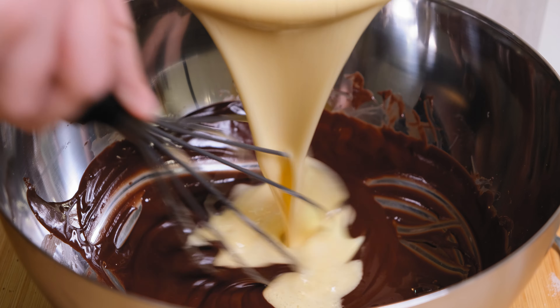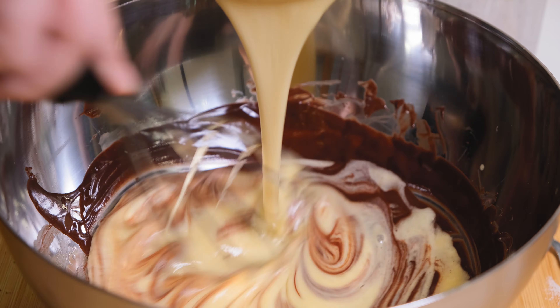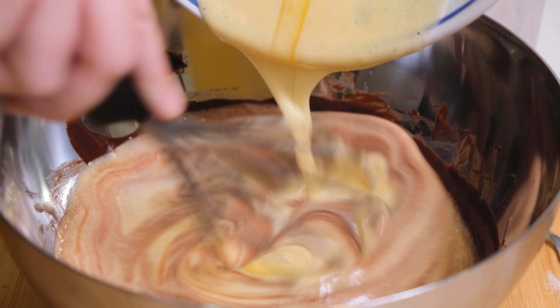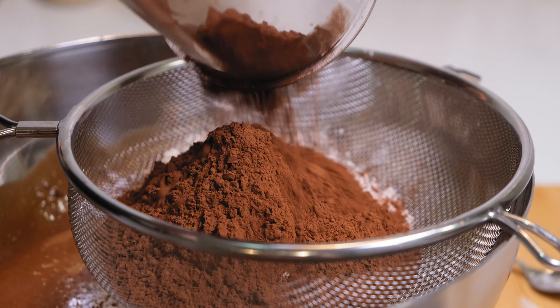Add the egg mix over the chocolate and stir until evenly combined. Put the flour and the cocoa powder in a sieve and sift together over the composition.